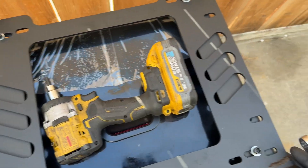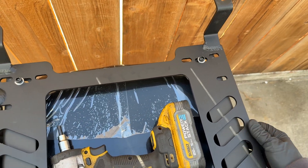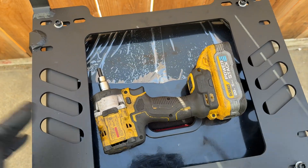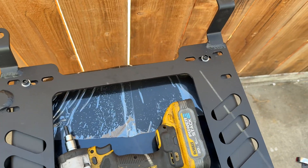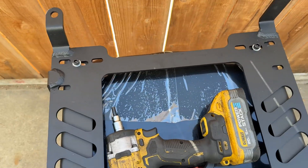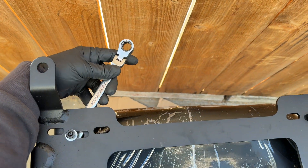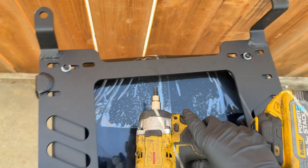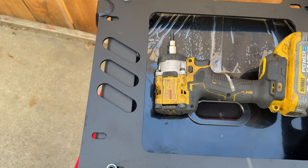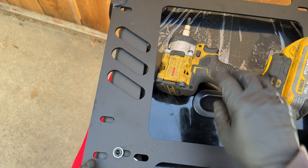The reason you don't want to tighten them fully yet is so you can still align the bracket to the correct position before torquing it down. I'm just tapping it from the side to match the gaps. You can use a digital caliper to check the gaps on each side. Also, you do not need to use blue thread locker because the hardware already comes with locking nuts.